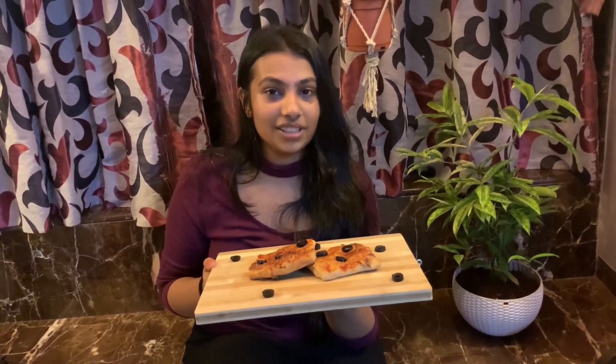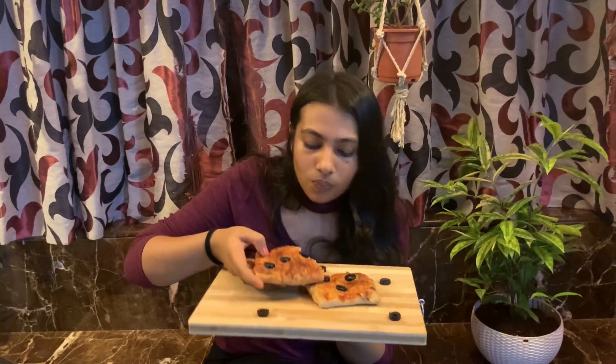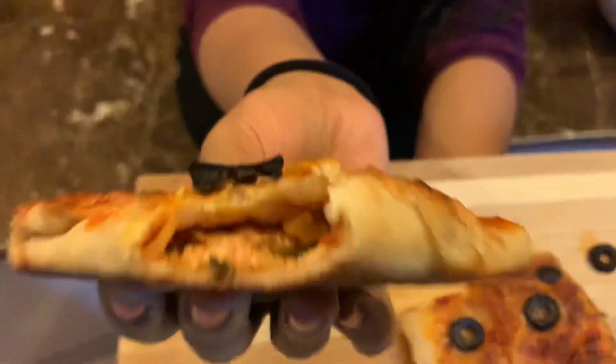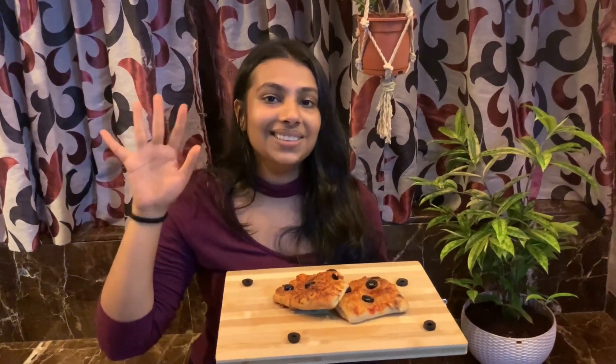So we are ready for our Veg Paneer Puff, and I know this is tempting for you so I will try this for you. This is really yummy — you can see it is cooked from all four sides. I really like this recipe as always, and I hope you also try this recipe and let me know in the comment section below. Bye bye!